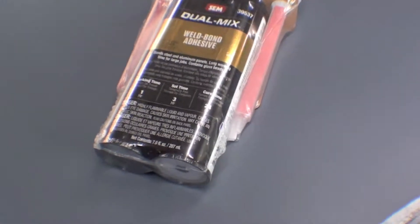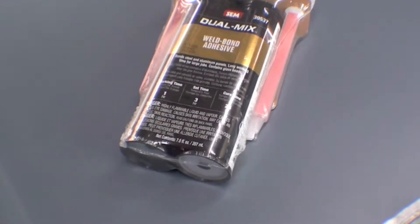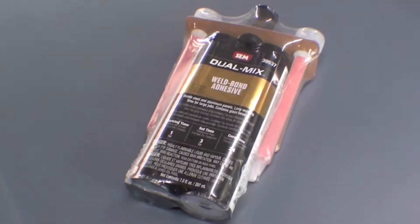Here we are, getting ready to use Weld Bond. We'll do a little talk on this for a second. What this is, it's a modern adhesive — think of it as the craziest super glue you'll ever use. It's used in tractor trailers, vans, and a lot of modern technology to bond skins to inner structures, and that's exactly what we're doing here.